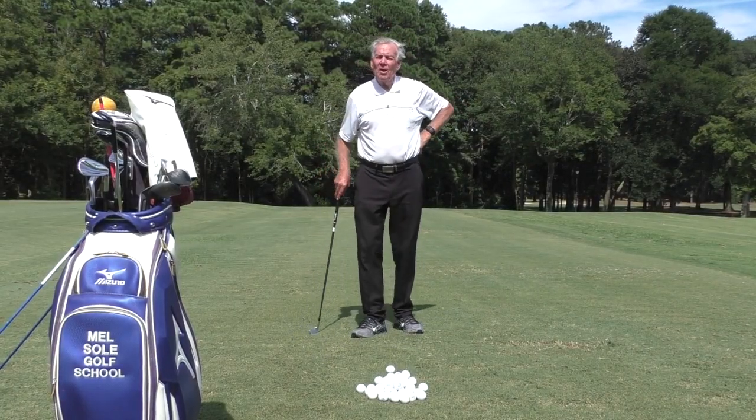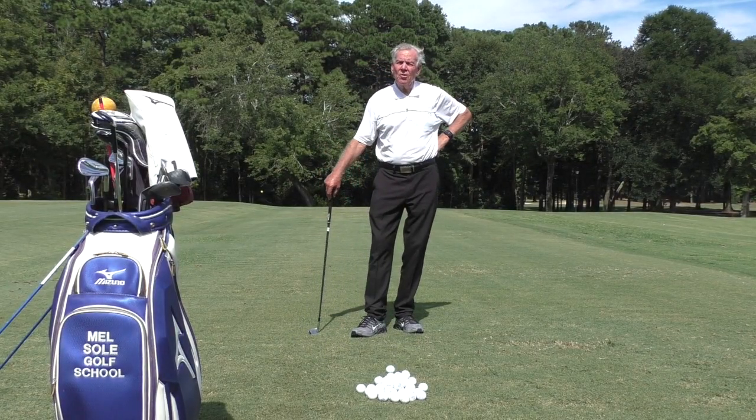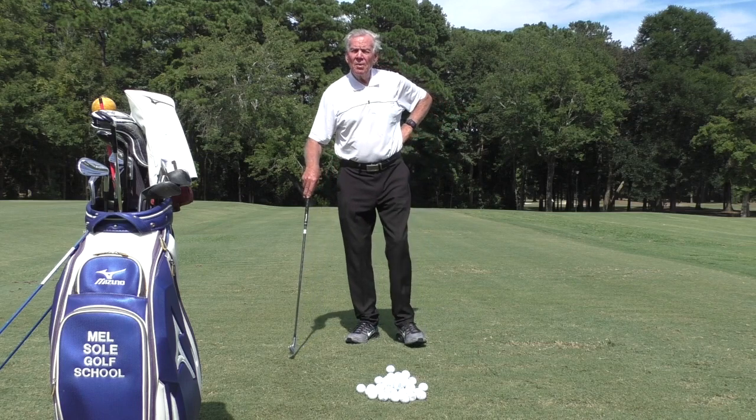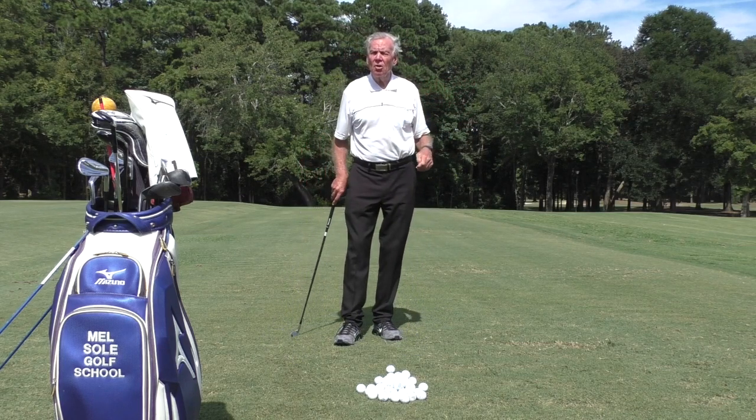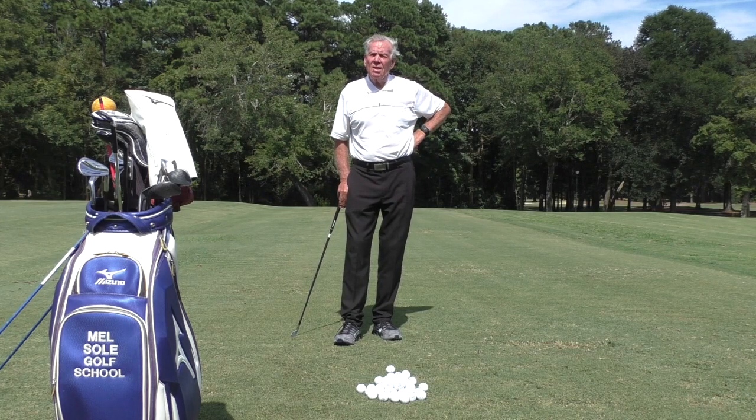Good afternoon everybody and welcome. I am Mel Sol, Director of Instruction and Master Professional at the Mel Sol Golf School. We are located here at Pawleys Plantation Golf and Country Club in Pawleys Island, South Carolina.